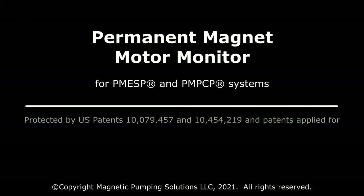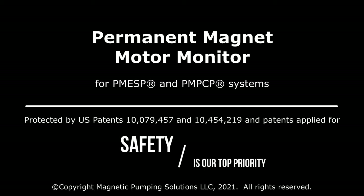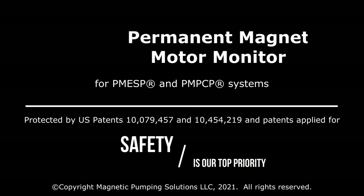MPS has invested heavily to address PMM electrical safety, developing patented equipment and methodologies for safe cable handling, connections, splicing, testing and monitoring to manage the risk of installing and commissioning a PMM system. Let us now look at the MPS PM Motor Monitor equipment in detail.